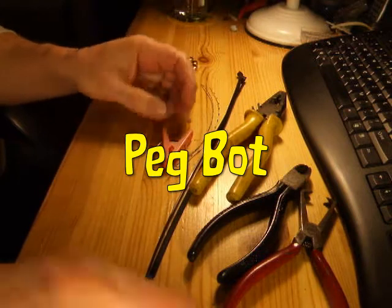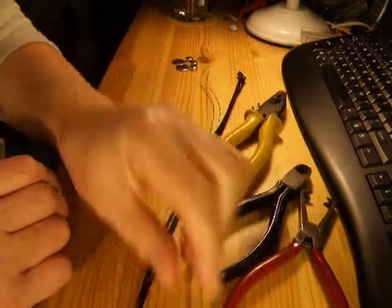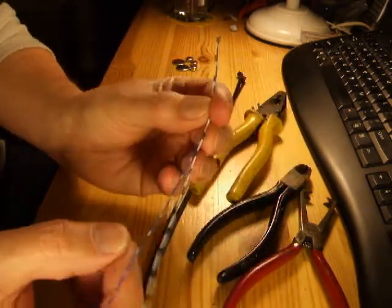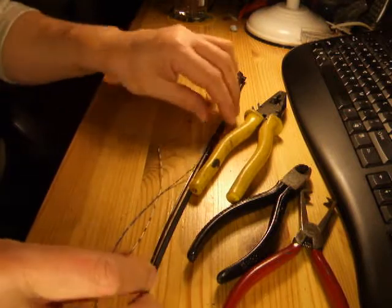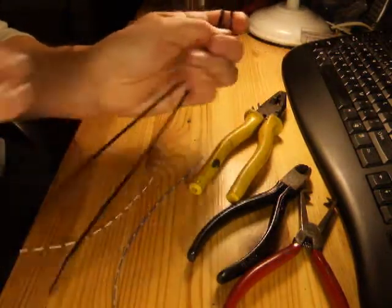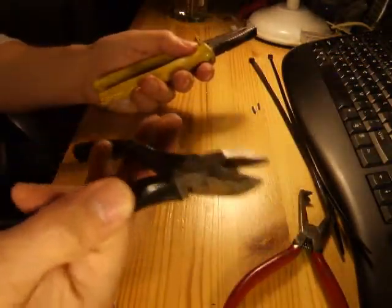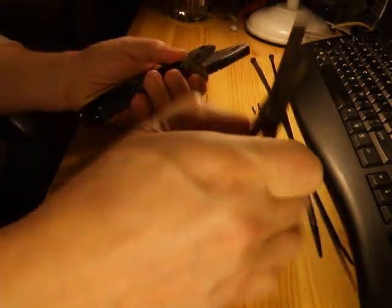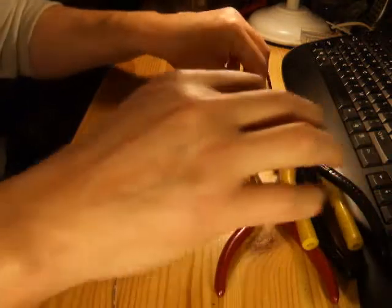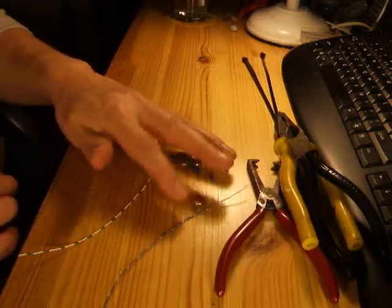The motor is taken out of a toothbrush. You'll also need a clothes peg, a couple of bits of wire, a couple of cable ties, a pair of pliers, a pair of cutters, a pair of wire strippers, a couple of little bits of insulation, and some batteries.